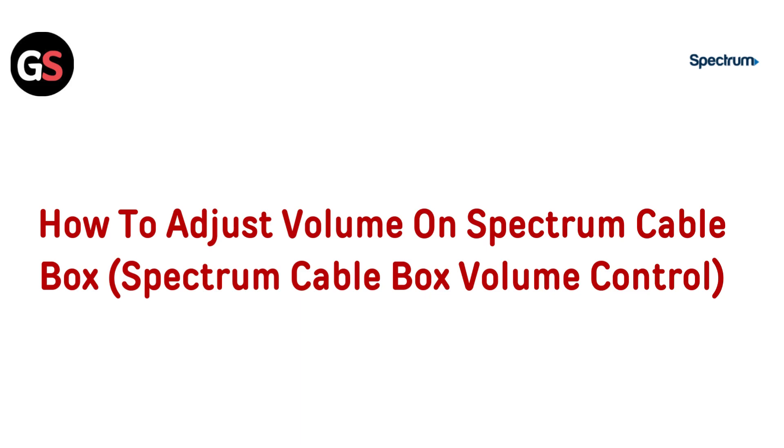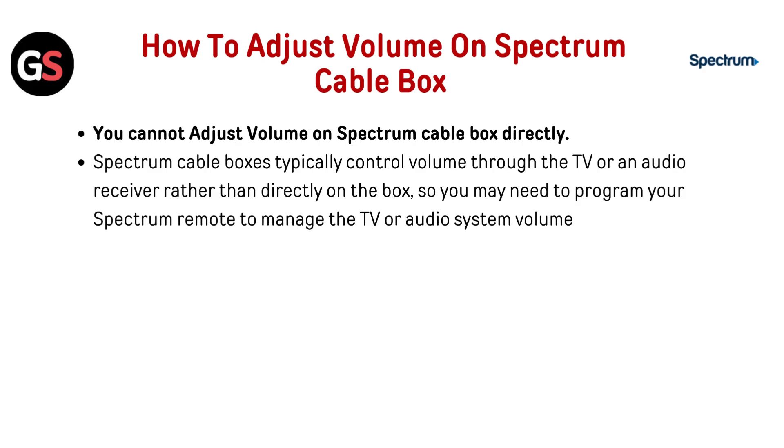Hi everyone, struggling with your volume on your Spectrum cable box? In this quick guide, we will show you how to easily adjust the volume and take control. Let's get started. You cannot adjust volume on a Spectrum cable box directly. Spectrum cable boxes typically control volume through the TV or an audio receiver rather than directly on the box.